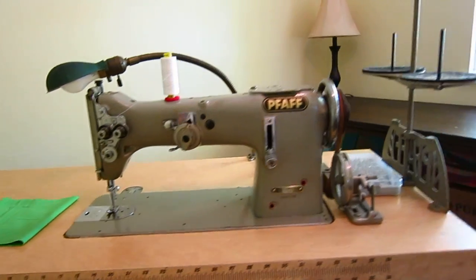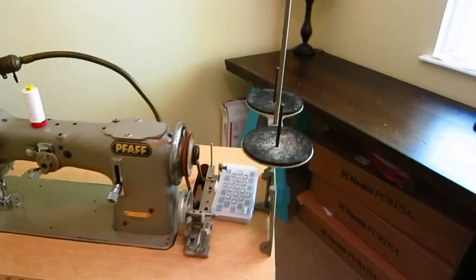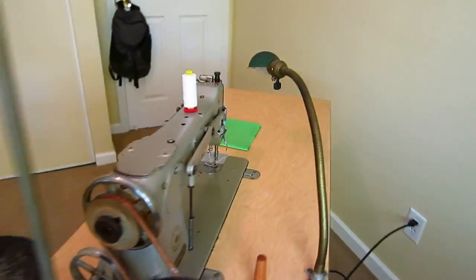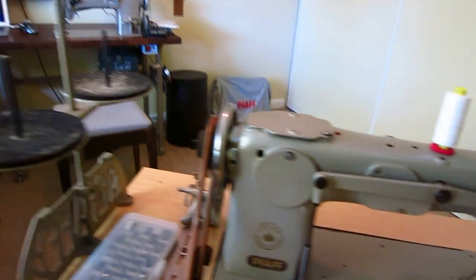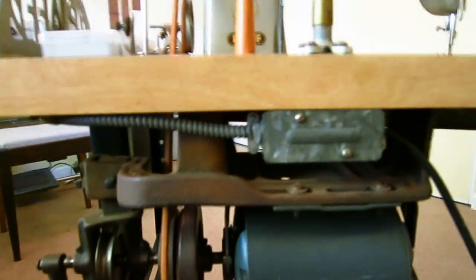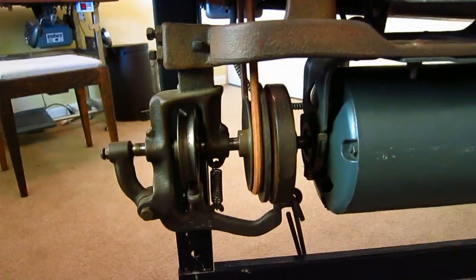Let's go to the back of the machine. I love these little vintage Pfaffs, you see the cast iron spool stand and stuff. Let me drop you down here. So here it is — here's the clutch motor assembly.